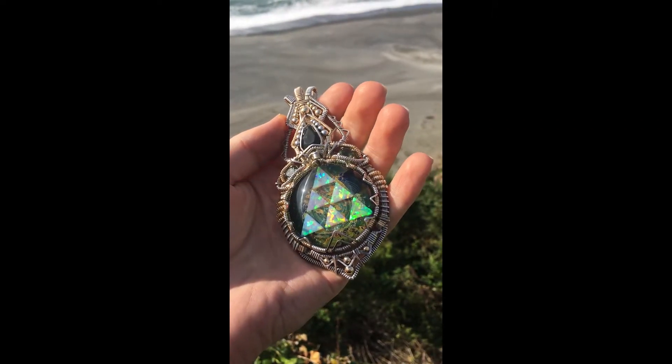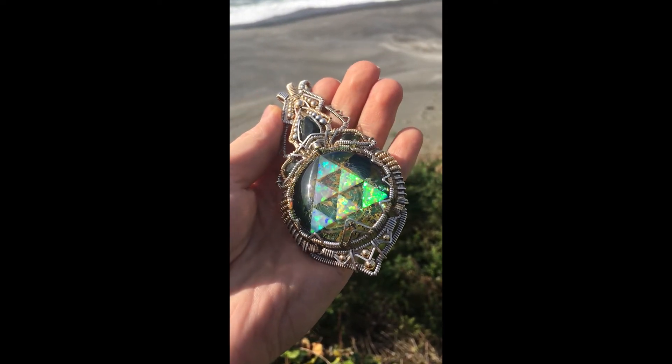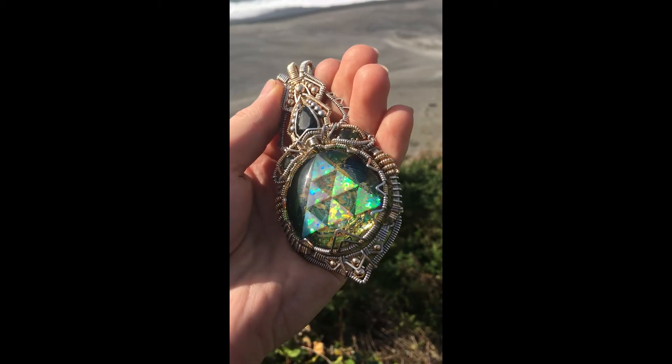And now, enjoy your fully restored piece. This was tarnished not 10-15 minutes ago, and now it looks brand new.